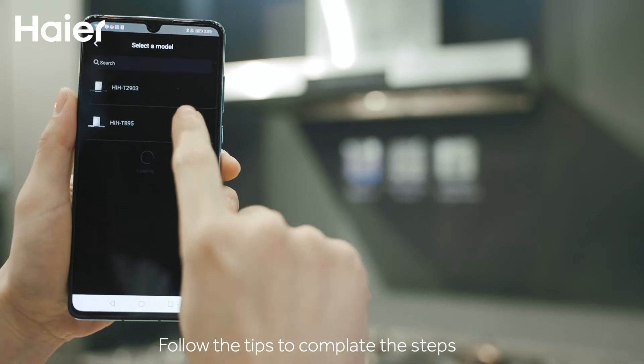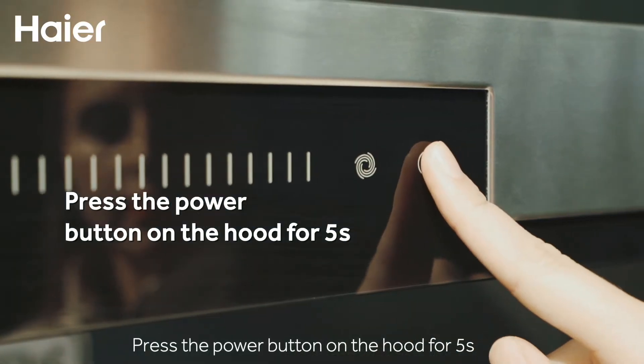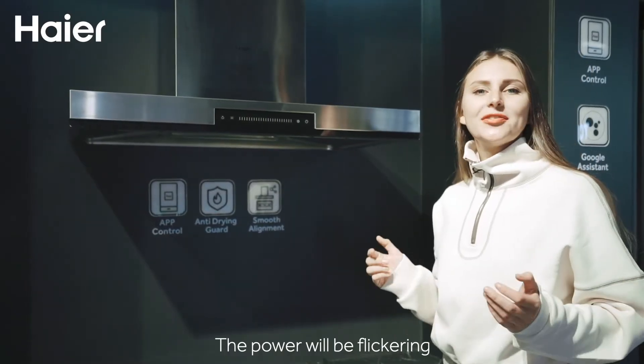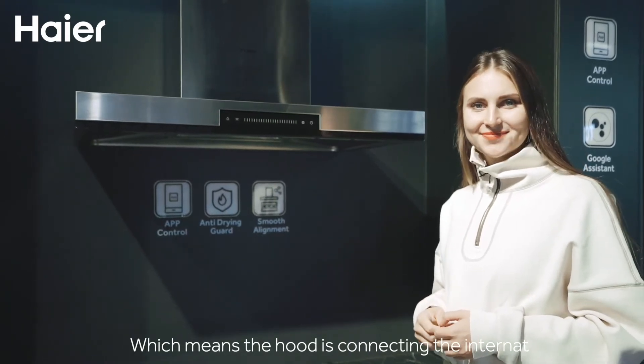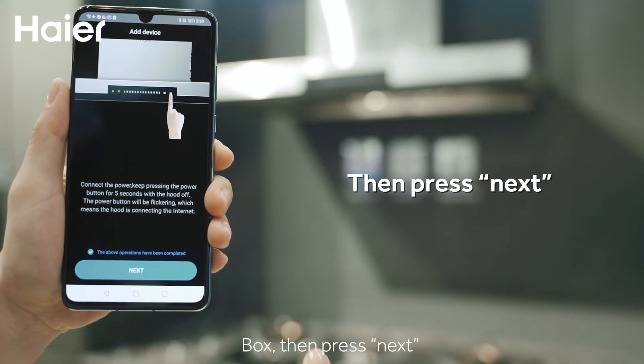Follow the tips to complete the steps. Press the power button for 5 seconds on the hood with the hood off. The indicator will be flickering, which means the hood is connecting to the internet. Tick the 'operation has been completed' box, then press next.